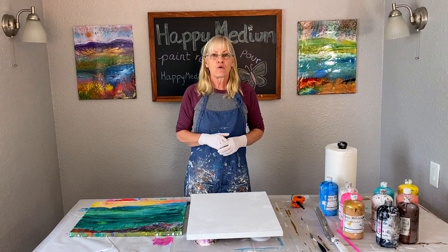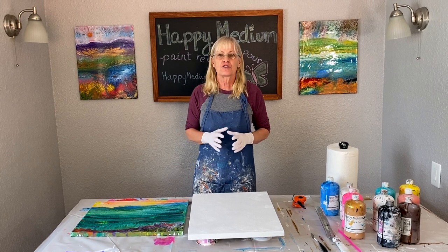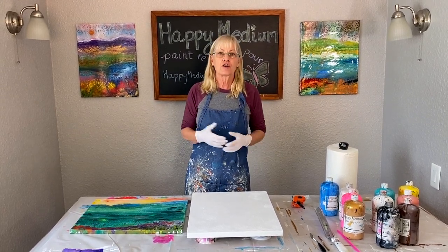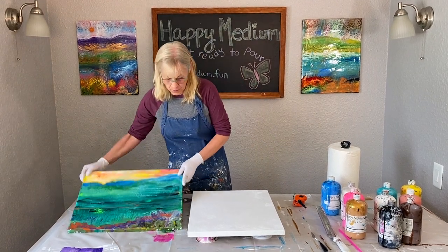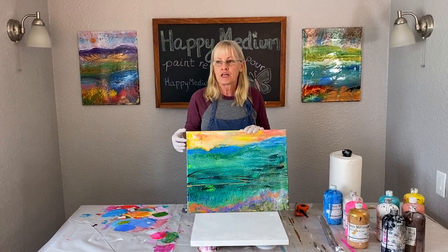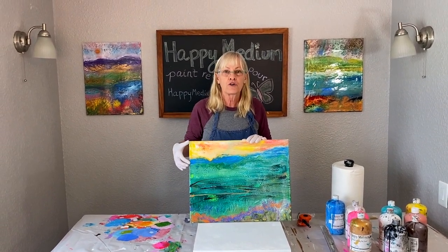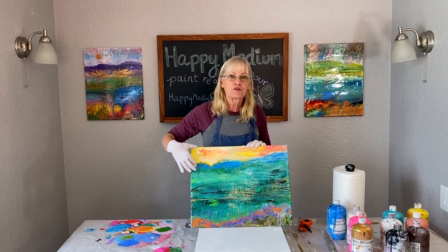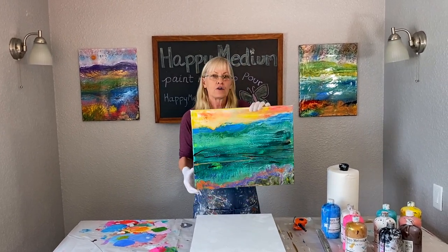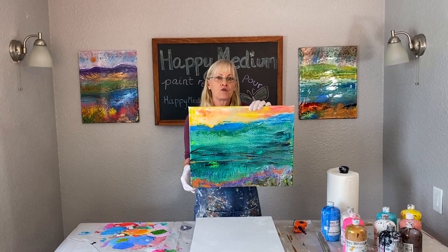Before I get started I wanted to talk about the composition rule of thumb for landscapes. It doesn't matter whether it's photography or painting. The general rule of thumb is your horizon line should either be about a quarter to one-third from the top, which would be a high horizon line, or a quarter to one-third from the bottom, which would be a low horizon line.